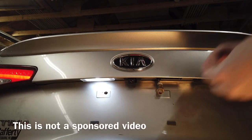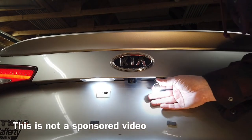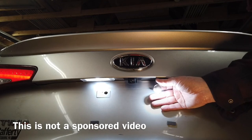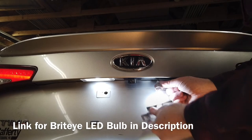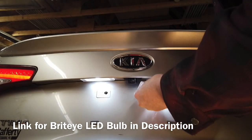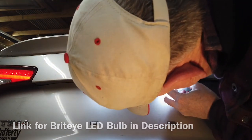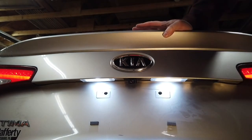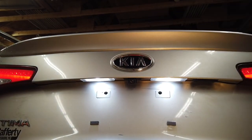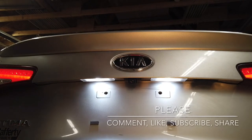It'll fit in either direction. Look at that folks, that is a nice bright light. So what you do is take that bulb, put it back inside the lamp holder, put it back up into the hole one side at a time, push it up, and that's it. That's how you change them.